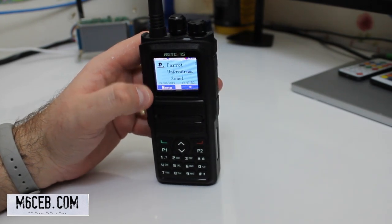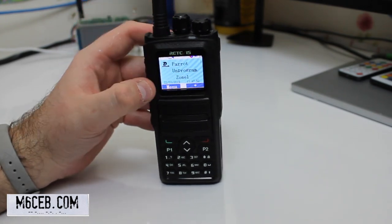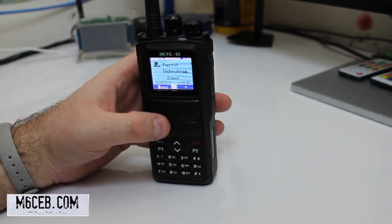I'll show you the Ailunce HD1 in a moment. That has 100,000 maximum contacts, so currently the full database of 125,000 will not fit on that radio, which is a bit of a shame. But it is a superior radio in a lot of other ways. For a hotspot though, the RT84 is really good — you could put a shorter antenna on it on the low power setting, about 1 watt, which is perfect for a hotspot.